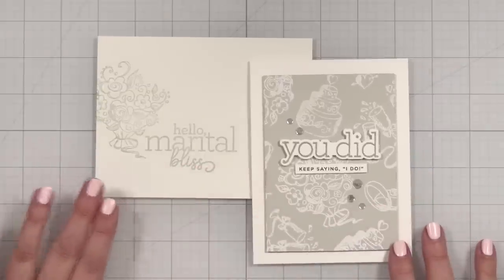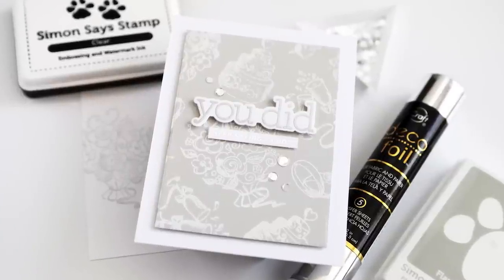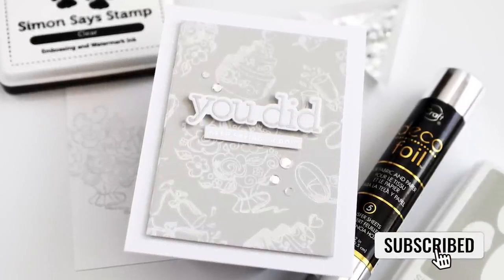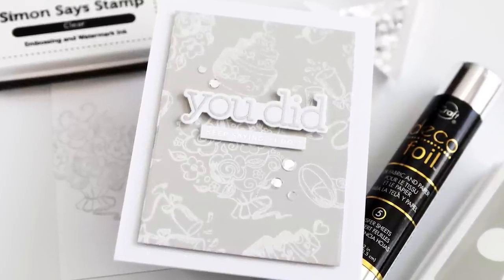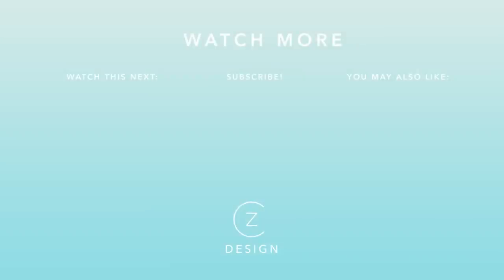Now I have a sweet little wedding card and this wonderful matching envelope in gray to give to the happy couple. You can find links to all of the products I used today in the YouTube description box. If you're not a subscriber to my channel, please become one and I will see you back here with another card project soon. To see another card where I used this stamp set, check out the two thumbnails I have linked below.